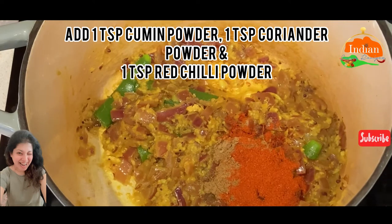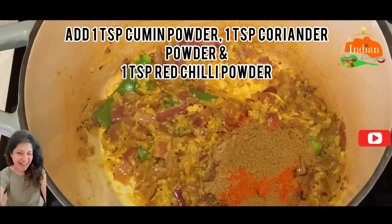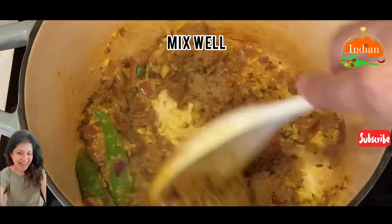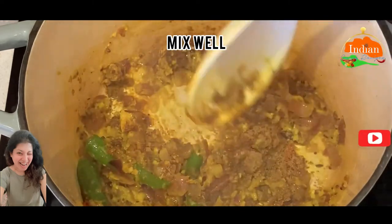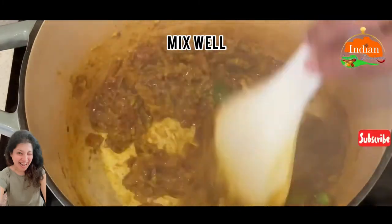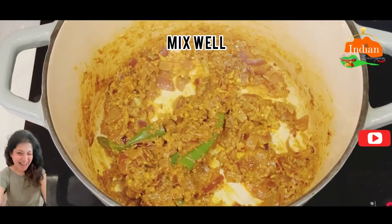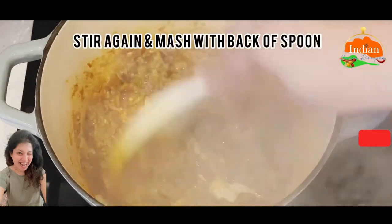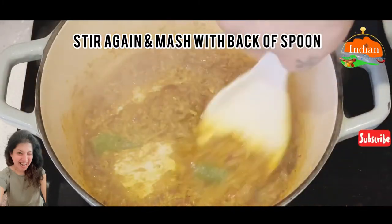You can even add garam masala towards the end of the cooking — it's totally up to you. These spices will add a little bit of color. Now mix it well. Add 1 tablespoon water, cover and cook for 5 minutes, then stir again and mash with the back of the spoon.